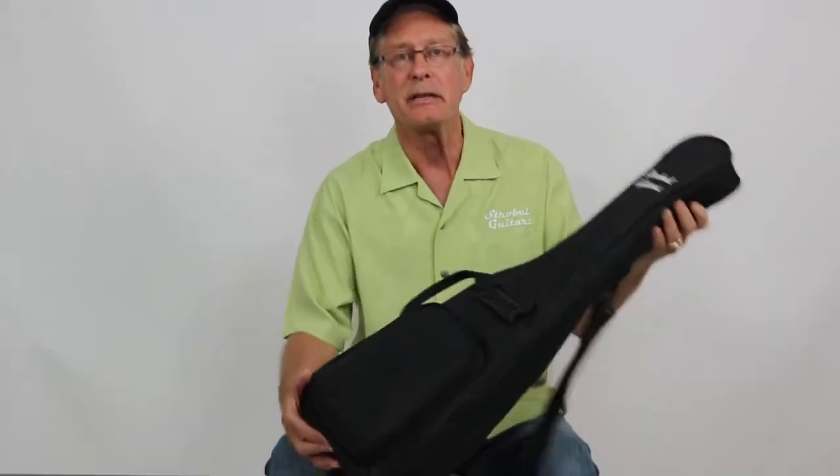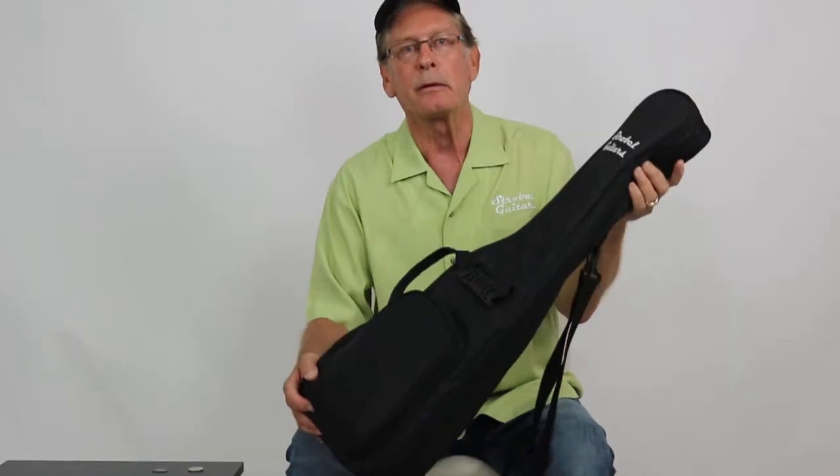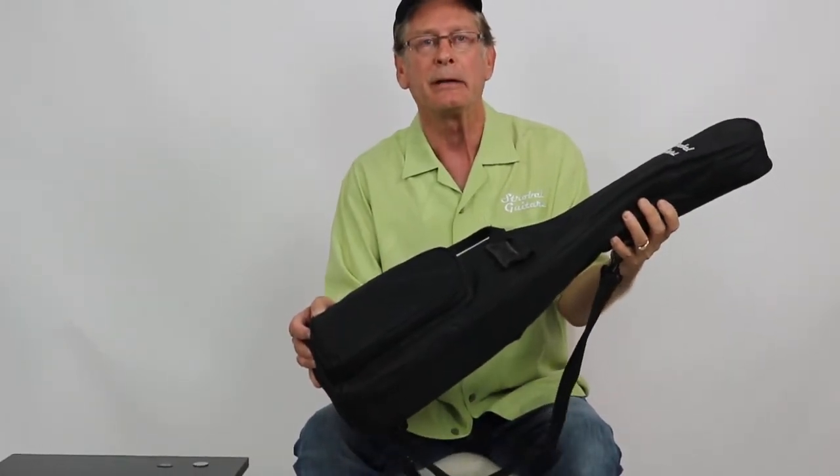Hello there, this is Russ Strobel with Strobel Guitars. I just want to tell you about the gig bag that comes with every one of our Rambler travel guitars. This is a professional, nicely padded, embroidered gig bag that you can carry your guitar in, and we ship your guitar in one of these bags.